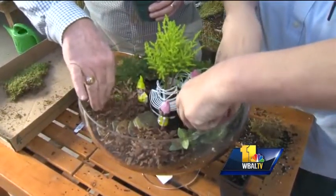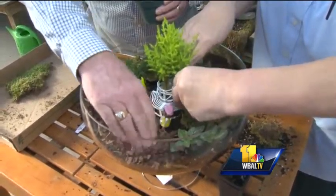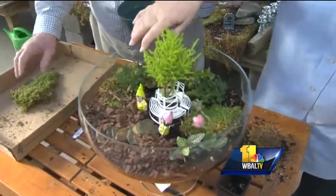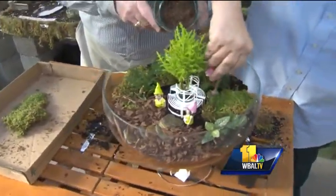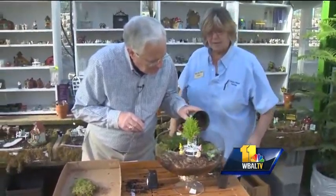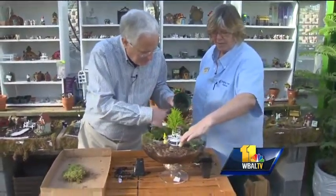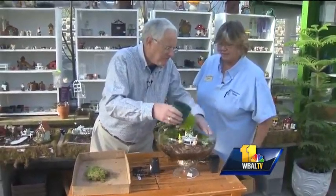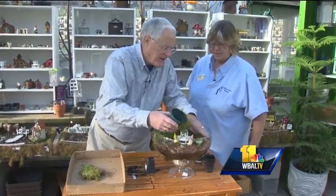How much water does something like this need? Well, it depends on the plant you use. You could do this with succulents if you're not going to water it all that often. In this case, we have actual tropicals, so we'll probably check it for water at least every couple of days until we're comfortable with how much it takes. If the sun's shining they'll need more water; if you have some cloudy weeks, you'll be just fine.